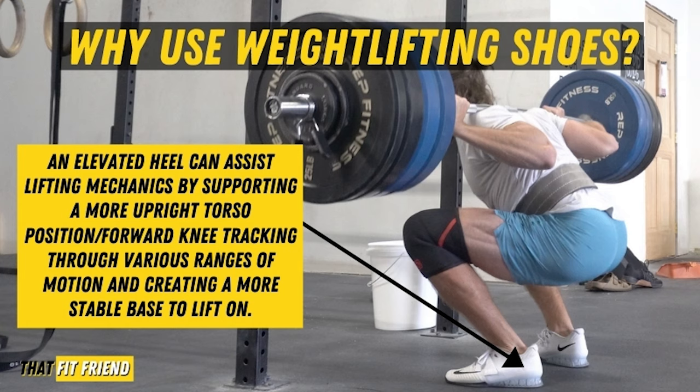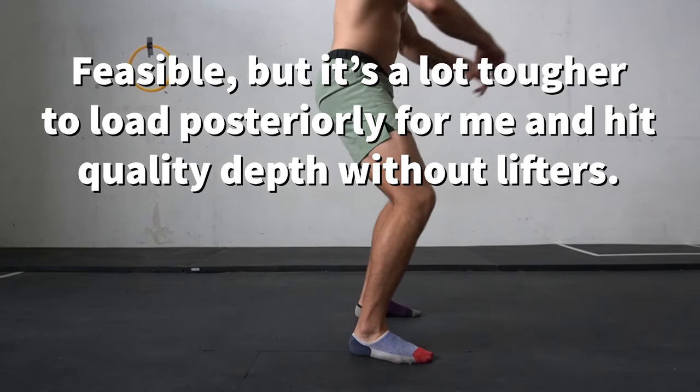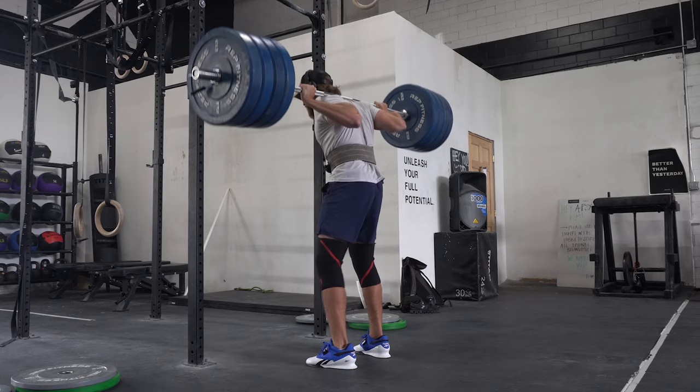This allows the knees to generally track further over the toes while maintaining more upright torso positioning. For the back squat, wearing a weightlifting shoe means we're able to achieve greater ranges of motion while maintaining a more upright torso, which can help with performance output and balance while moving various loads. If you are built in a way that doesn't feed well into deeper dorsiflexion while getting depth, starting in a plantar flexed position lets you feed a bit better into dorsiflexion.